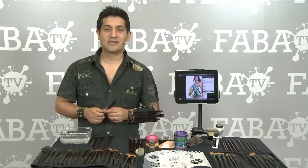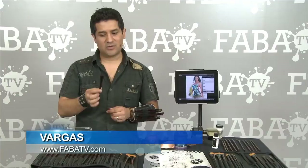Hello, my name is Vargas and I'm a body painter. I'm gonna give you a tip on exactly how to get to know your brushes.